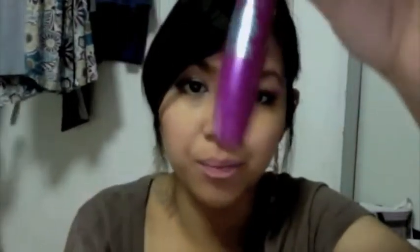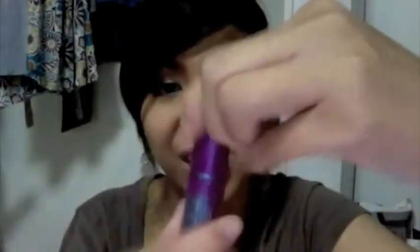Hi guys, so this is part of my review for the Falsies Volume Express. This one is a new product from Maybelline. I'm into Maybelline stuff for now because they got really cute stuff, which is the lip stain and the Falsies mascara. I like the color of the packaging.